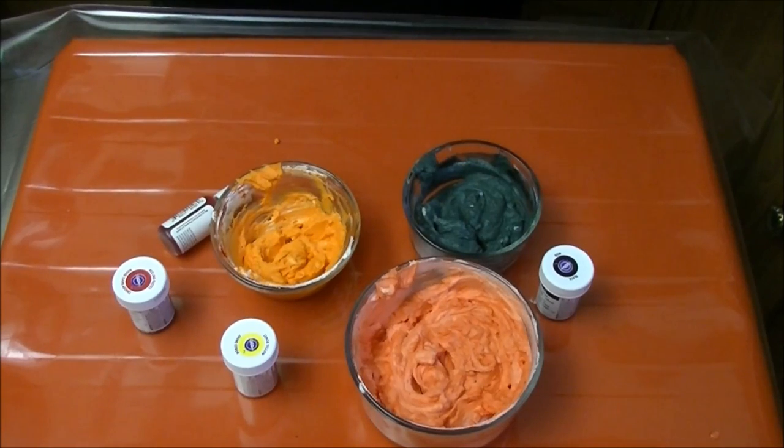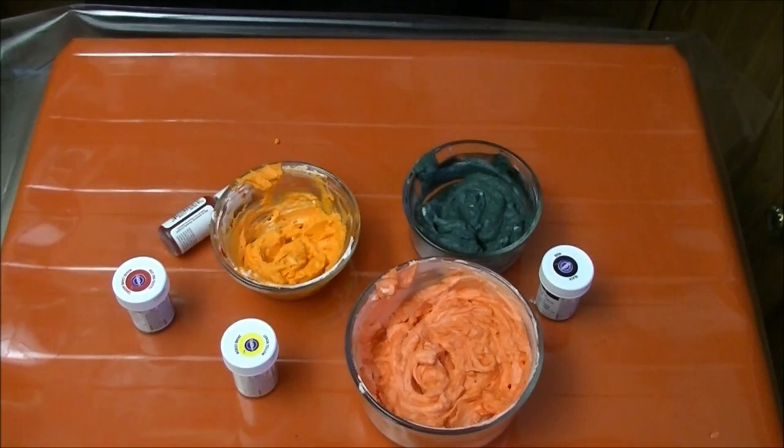So there you go — that's how you use colors to color your whipped cream. Thanks for watching. We'll see you on the next decorating video.